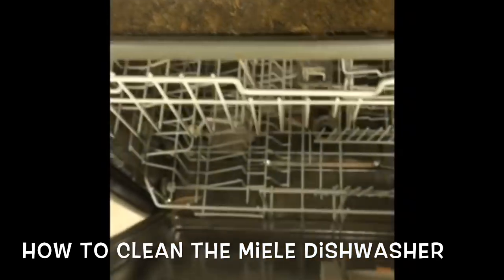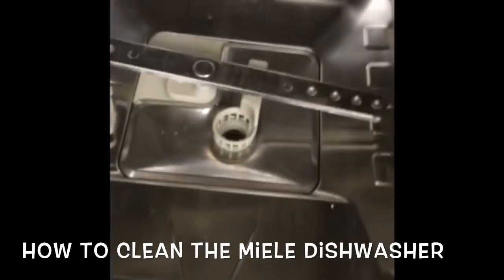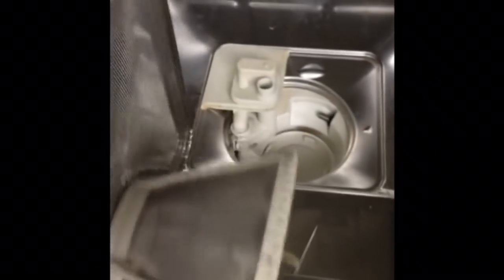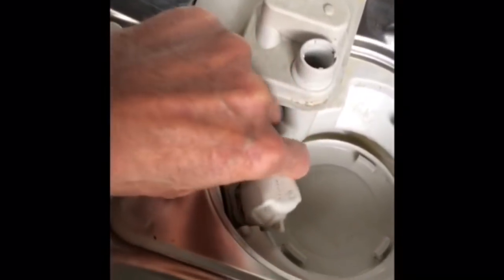We'll open it up, pull out the bottom rack, and remove the lower spray arm. We'll take it to the sink and clean it out, making sure nothing is caught in the jets. We'll remove the triple filter by turning it to the side and lifting up, then clean the one-way valve by pushing on this lever out toward the sump about 45 degrees.